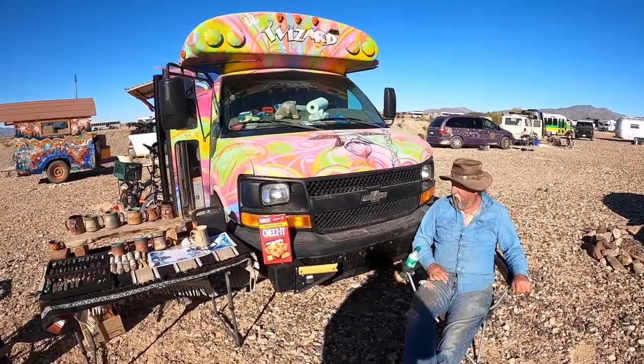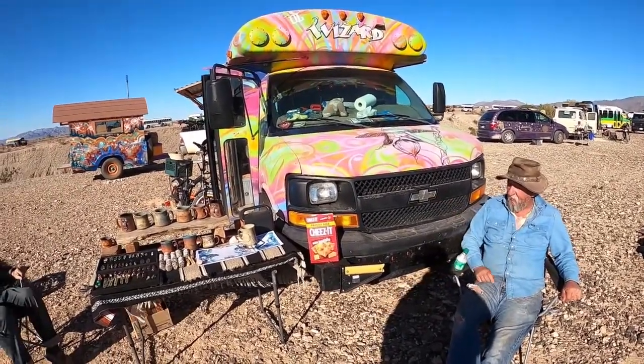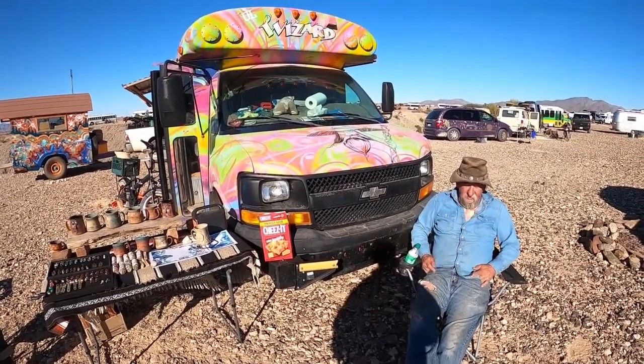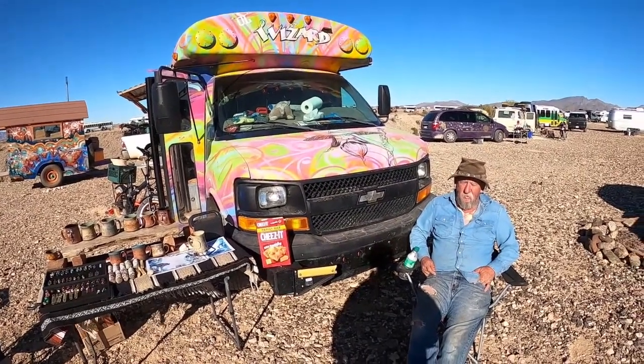So I like your bus. Thank you. My friend here, John, he's the painter. He painted it up for me a couple years ago in Slab City. And I put the wood and all that on it. I live up in Colorado where we buy wood pretty cheap.